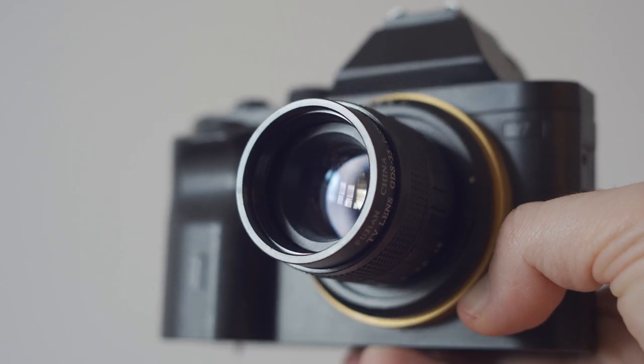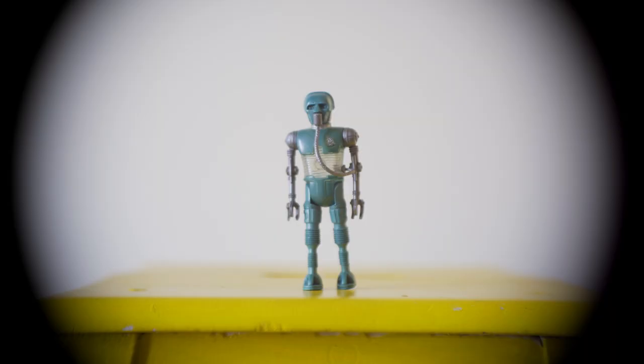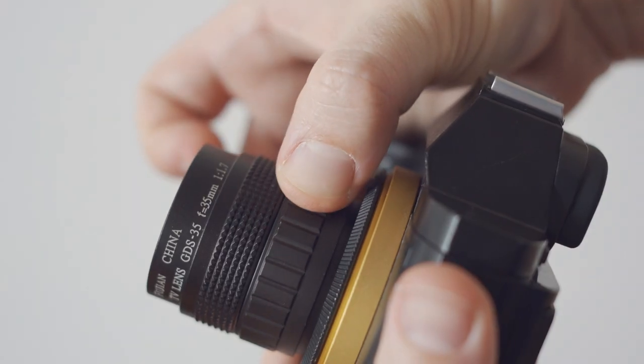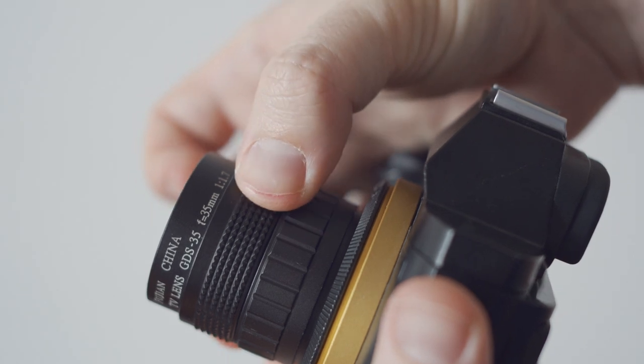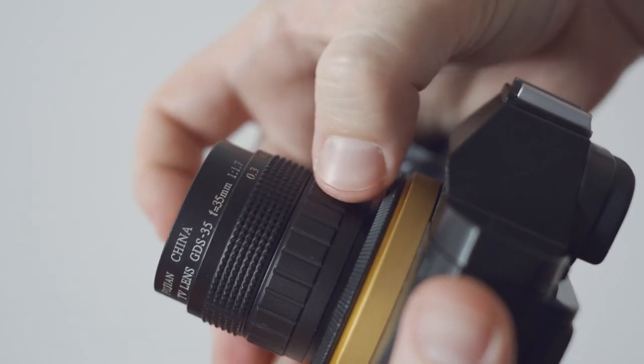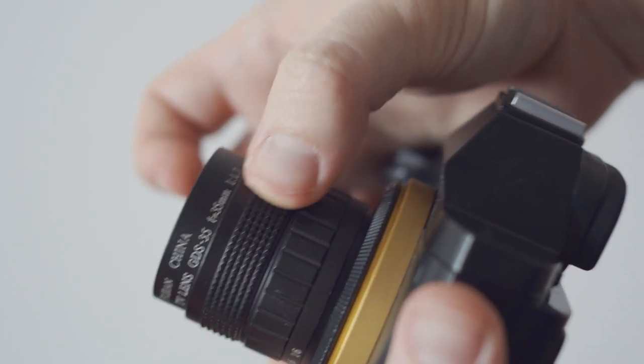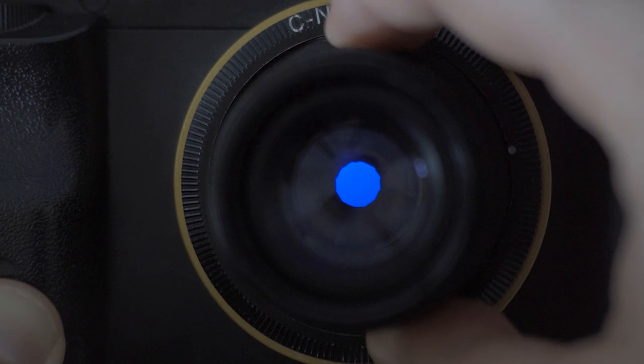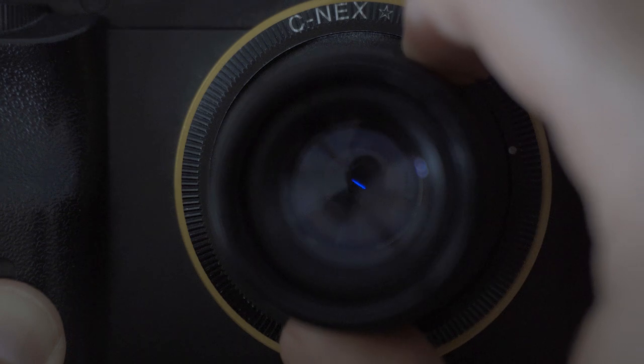Once you adapt the lens on your mirrorless camera, you need to remember that it will not cover full frame, but it will work perfectly on APS-C. It's a manual lens that is very small, making focusing a bit difficult, but it's not impossible. It has a clickless aperture with 12 blades that create a perfect circle as you stop down.